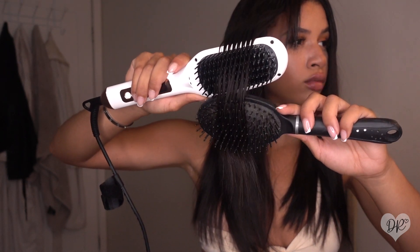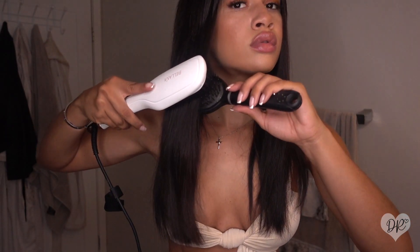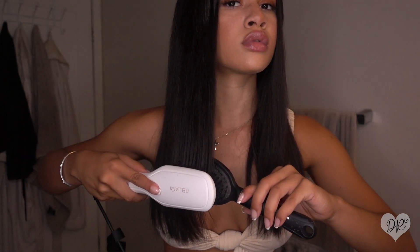Remember, the more patience you have the better it is. I left this clip in real time so you guys can see how slow I actually run the brush through — that's how it gave me the best results. When I joined both brushes like this it helped, and I was also able to run the brush through this way without burning my scalp.